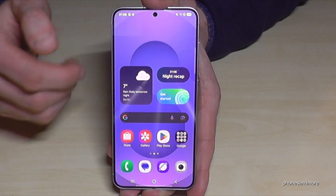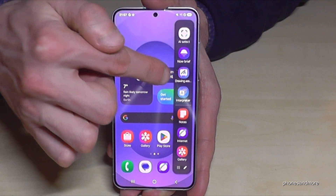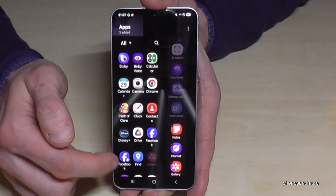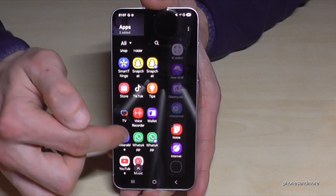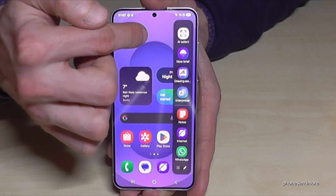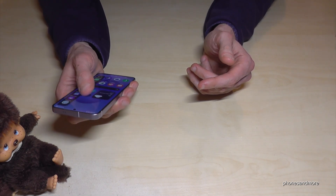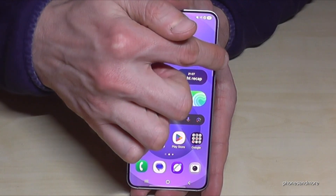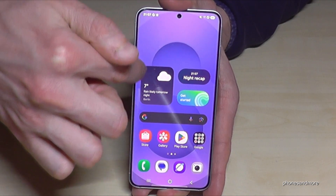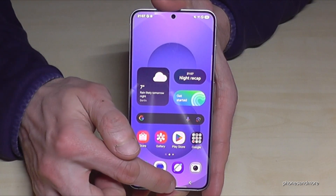We're almost at the end. There's a small sidebar on the edge of the screen — swipe it out for quick access to AI features and favorite apps. Tap the pen icon to edit the apps, remove ones you don't want, and add others like WhatsApp. I also recommend adjusting the sidebar position: long press it and slide it to the best spot — lower, higher, or even on the other side if you're left-handed.